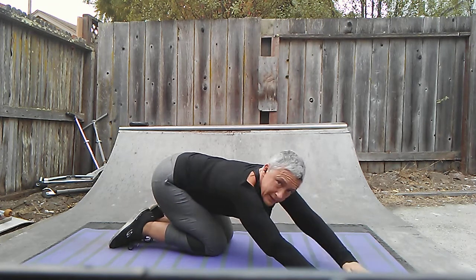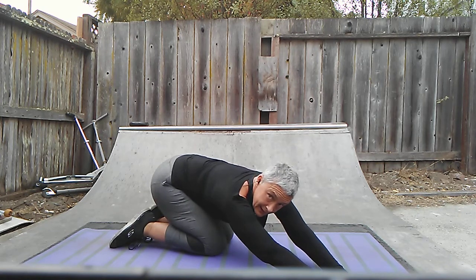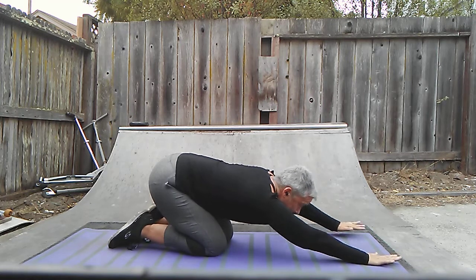And then I want to walk my hands to one side right here and tilt the hip to the other side. And then take it to the other side right here. Great stretch. Back through the center.